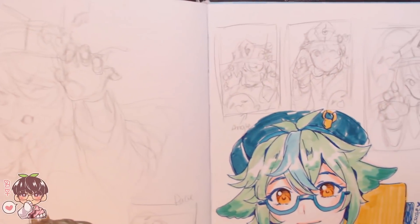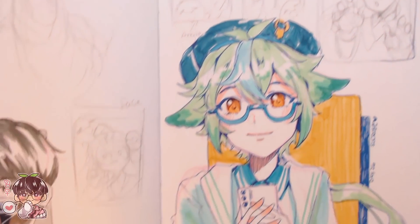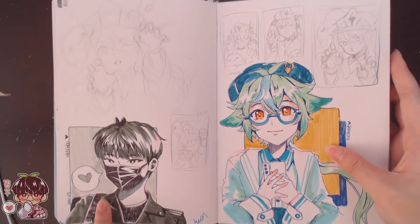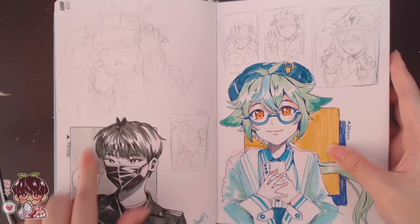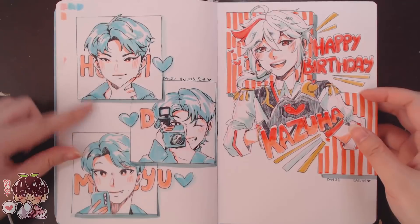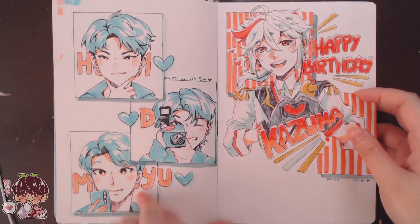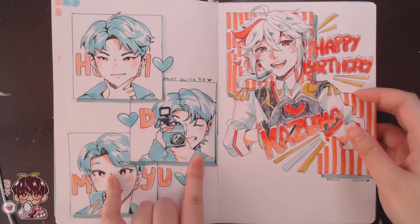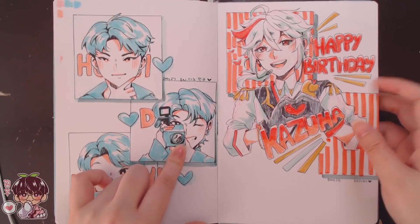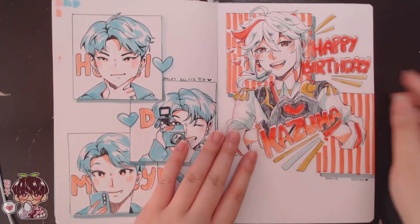Here's the planning for Hu Tao, with Hu Tao doodles all over. Little sea crows here — that's day 26. Day 25 is Wanu and I really like the monochromatic look here. Day 27 I did three together: Hoshi, Dino, and Mingyu, based off a photo where Mingyu was taking a normal photo of Hoshi while Chan had a whole cameraman setup filming Hoshi, which I thought was cute.